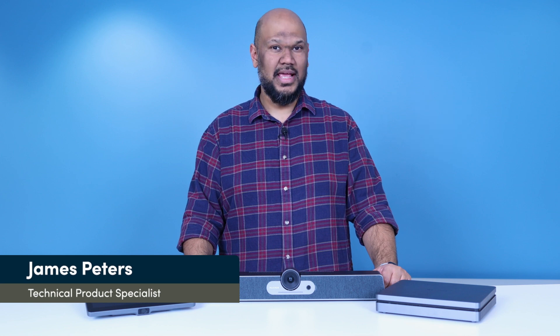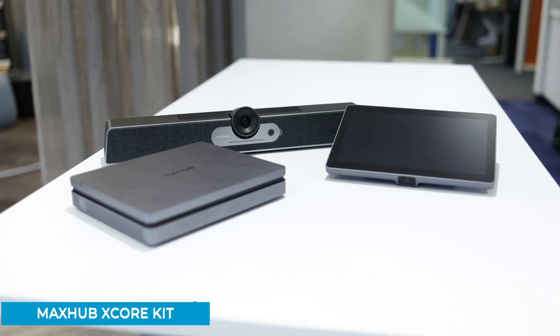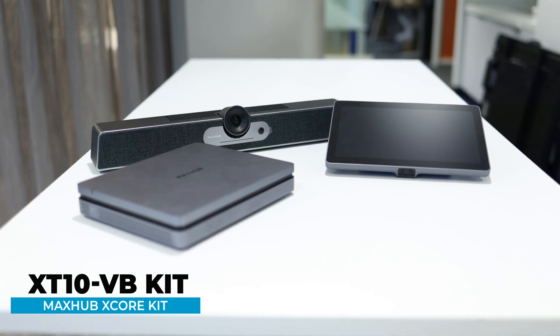Hi, I'm James Peters, Technical Product Specialist here at Nureva, and today I'll be introducing you to the MaxHub X-Core kit, which integrates well with our audio products.